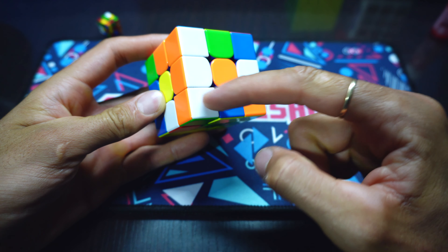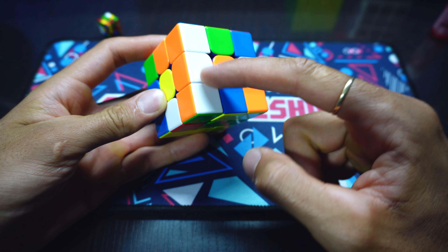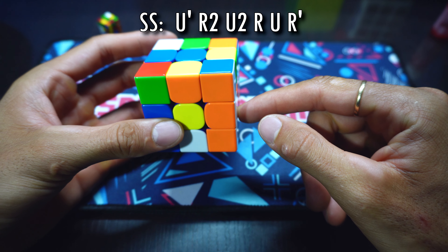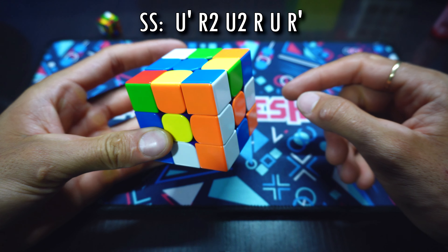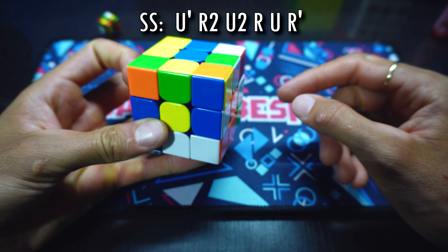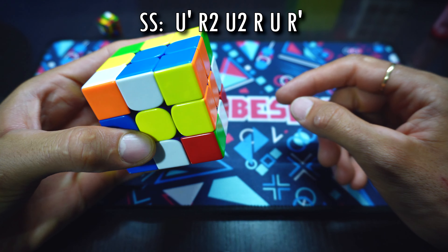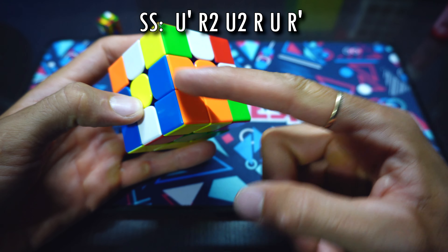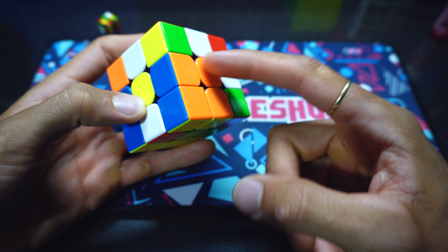Vamos con la parte derecha, y va a desarrollar este bloque de dos por dos en la parte derecha, llamado SS, de la siguiente manera: hace U', R2, U2, R, U.